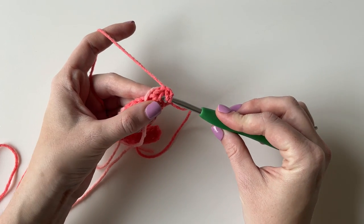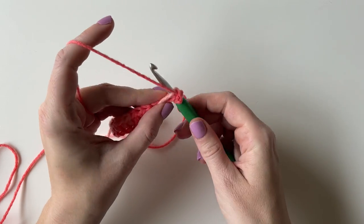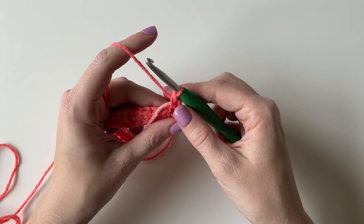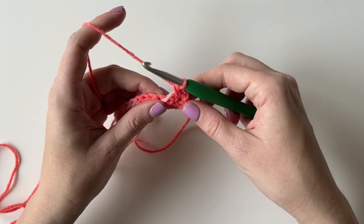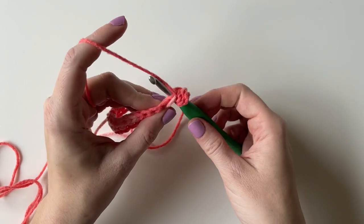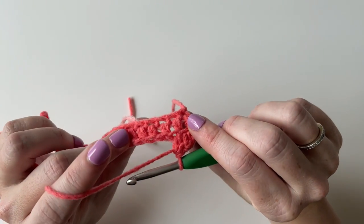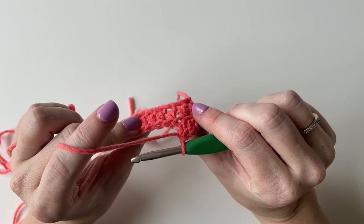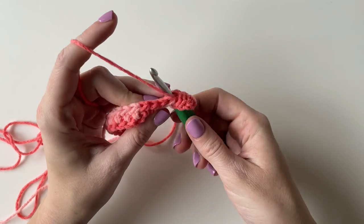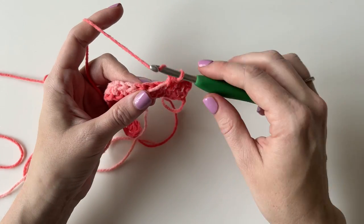So I am going to yarn over, go right into that first stitch up through the front 2 loops, and make sure that that light yarn is in front of my hook so I am crocheting over it, and then work my half double crochet. Just doing the same thing — switching every 6 stitches — but now I am working front 2 loop half double crochet. You can see it kind of makes those ridged lines going across, which is why I wanted to work in the front 2 loops, just for some extra texture.